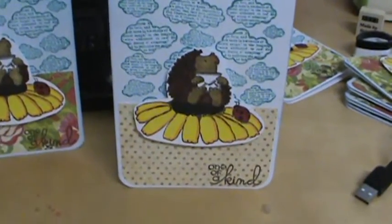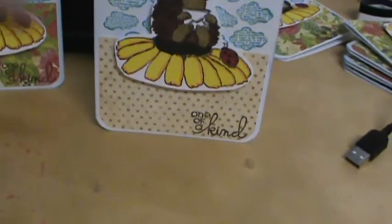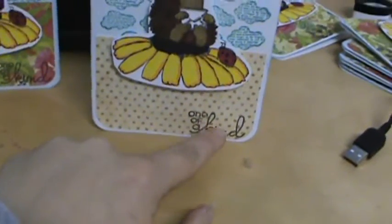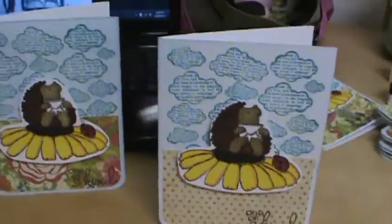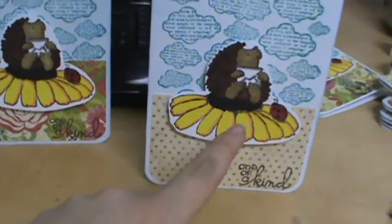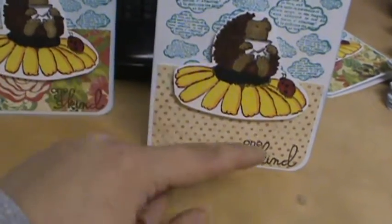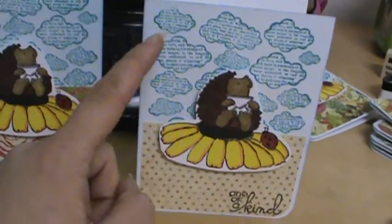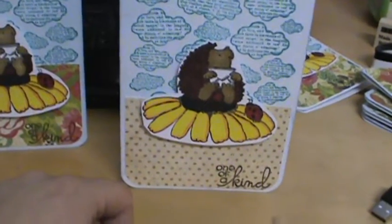If you wanted to know, this sentiment is from Paper Smooch's Word Salad and it's stamped in Tuxedo Black ink. Everything else on the card is the same from the last congratulations card. I colored this with big markers — it's a Penny Black stamp. I inked the back with Summer Sky Memento ink and then the Unity Cloud stamp is stamped in Peacock Feathers, which is my new favorite ink right now.